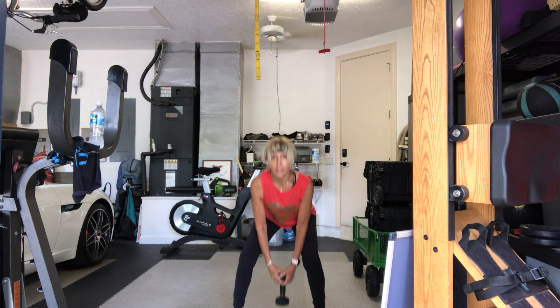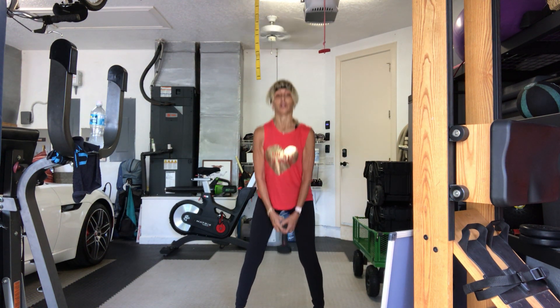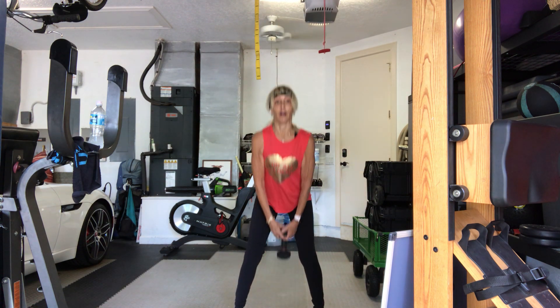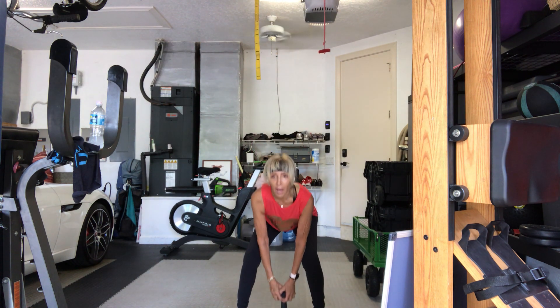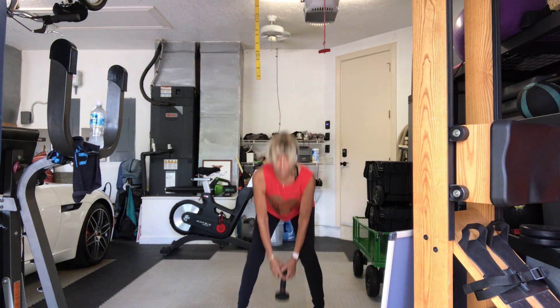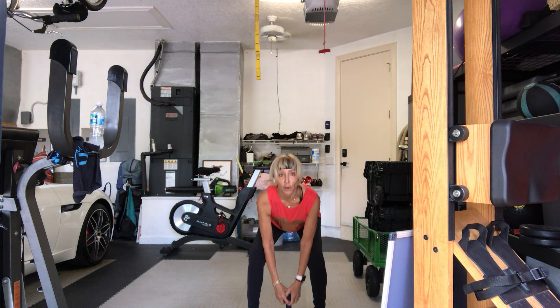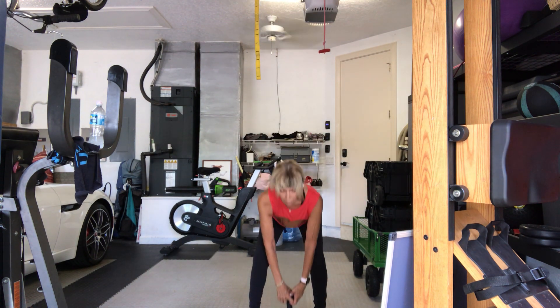Last 20. Nineteen, eighteen — we will be doing bridges anyway — seventeen, sixteen. You've got 15 more on this set; now we have a short recovery time before we go to our next set. Fourteen, thirteen, twelve, eleven — last ten. Nine, eight — sometimes people don't do 50 squats in a week — seven, six, five, four. Hang in for three more, guys. Three, two, last one. Good.